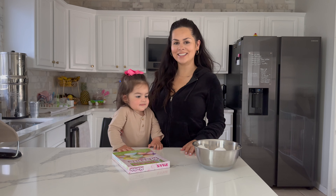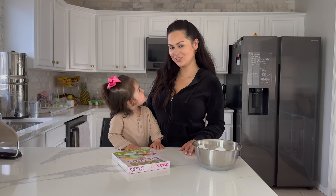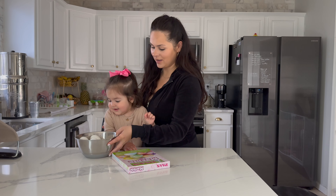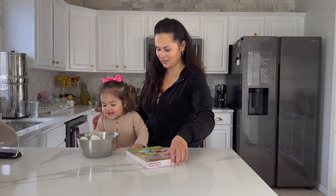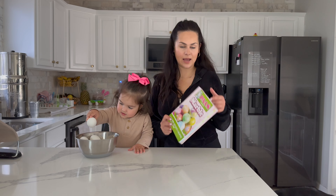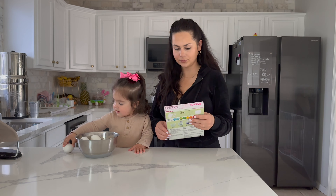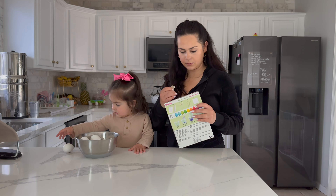Hi, welcome back to my channel! Today we're going to be painting some Easter eggs. We have our eggs here in a bowl, and I have Gianna helping me. This is the first time we're going to paint eggs, and we have this little tie-dye marble paint kit, so we're going to open it up.